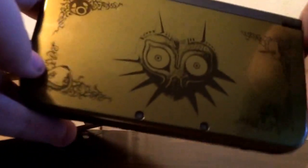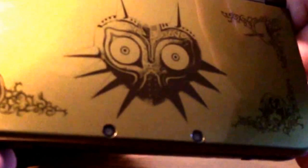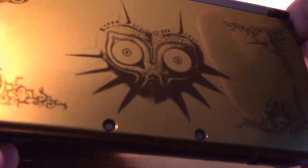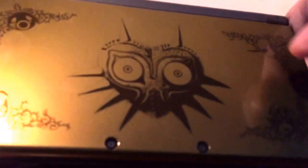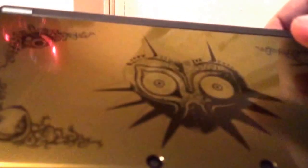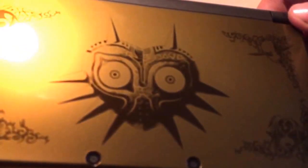Probably one of the luckiest people in the world right now, along with a few hundred others who were lucky enough to get the system. If you got the system or if you're planning on getting the new Nintendo 3DS XL, comment below and say what version you got. And if you're going to get Majora's Mask 3D, let me know.